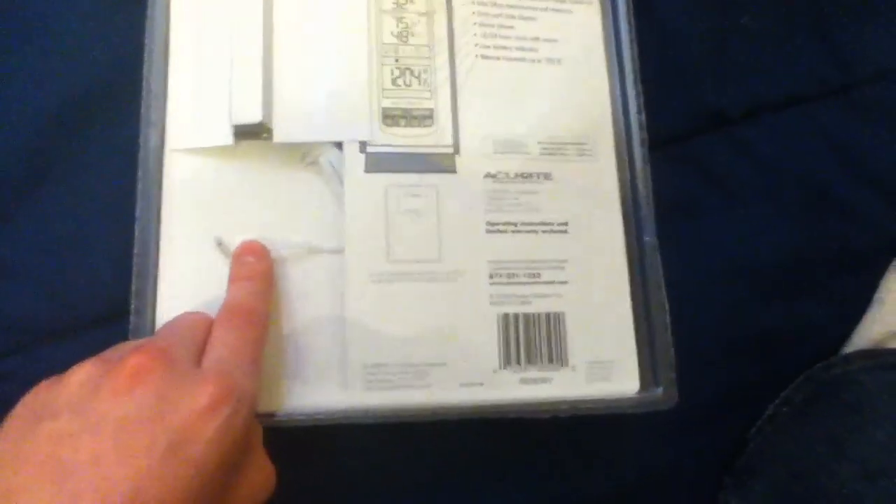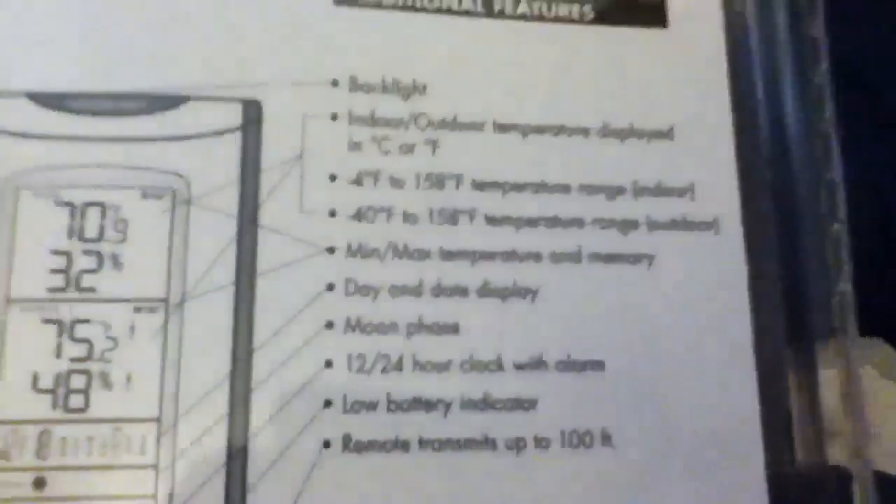There's some sort of low temperature sensor thing. It's got indoor and outdoor temperature, min and max temperature memory, so I like that too. You just press a button and it shows the min and max temperature for the day, indoor and out, which is nice to have. The remote transmitter goes up to 100 feet away, which is great because I can put it pretty much anywhere. My house is only about 800 to 900 square feet per level, so I'll probably just stick the sensor on the back porch or something.